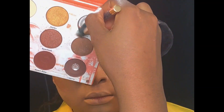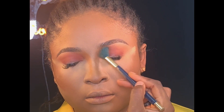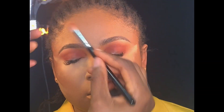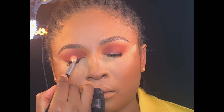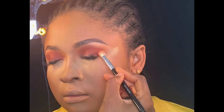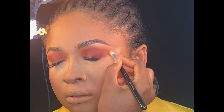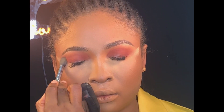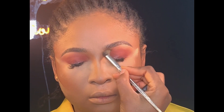I'll be using this light shade from the same powder palette to blend out the eyeshadow. Next, I'll be applying this shade from my Zaron eyeshadow palette just to darken the lid. Then I went back using my eyeshadow blending brush to blend everything together.